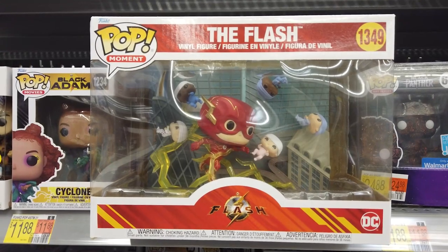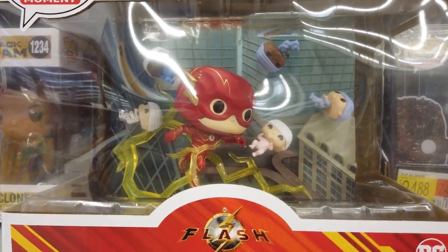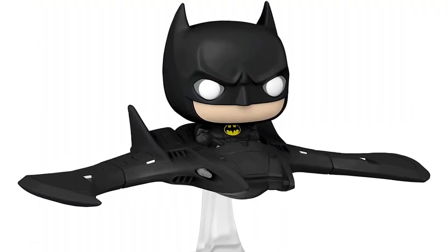Here's the Pop Moment The Flash set, where Flash is rushing to save babies in peril. And Pop Rides Super Deluxe Batman in Batwing.